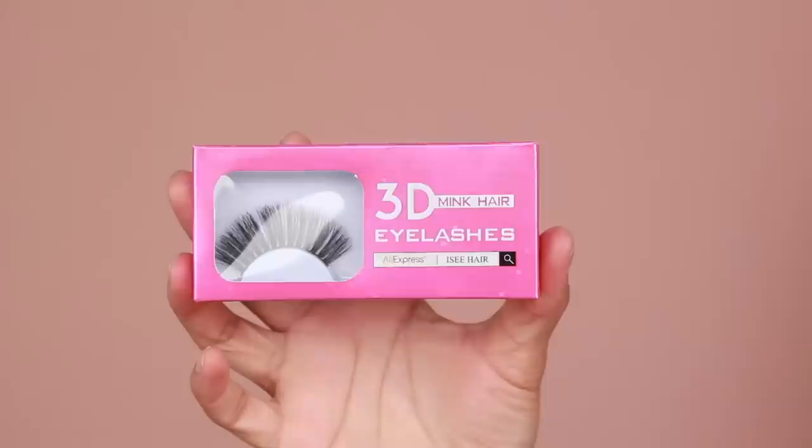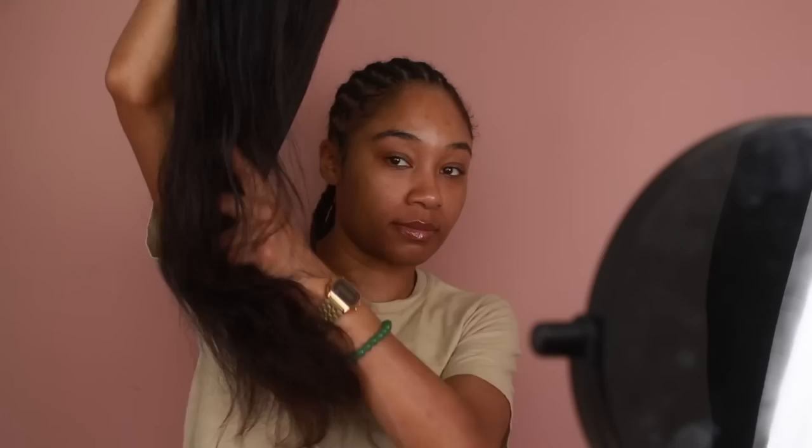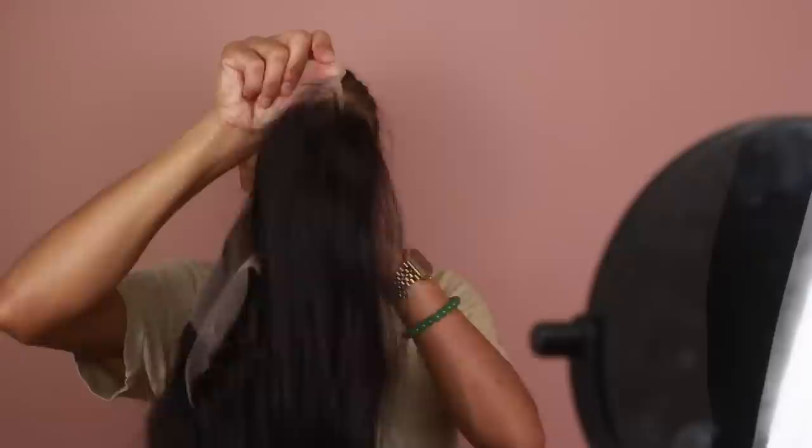The hair that I'm going to be using is from Icy Hair Company. Thank you so much to them for sponsoring this video and sending over this really pretty wig. Along with the wig, they also sent over some lashes as well as some wig caps. The hair they sent over is their Malaysian Straight Hair — a 13x6 lace front wig, 24 inches with 180% density.